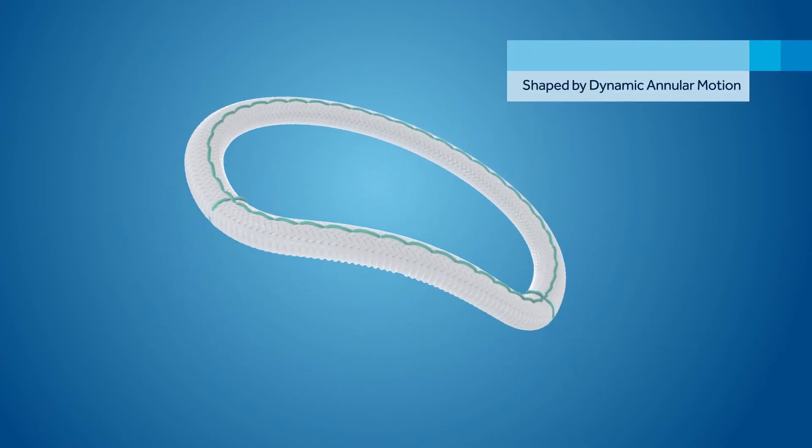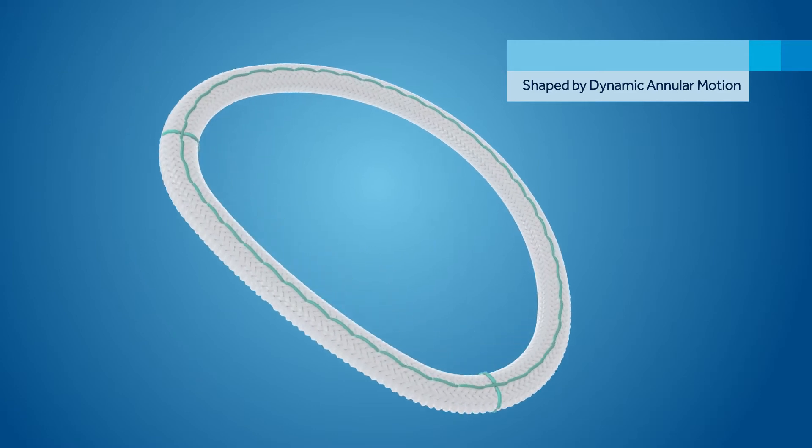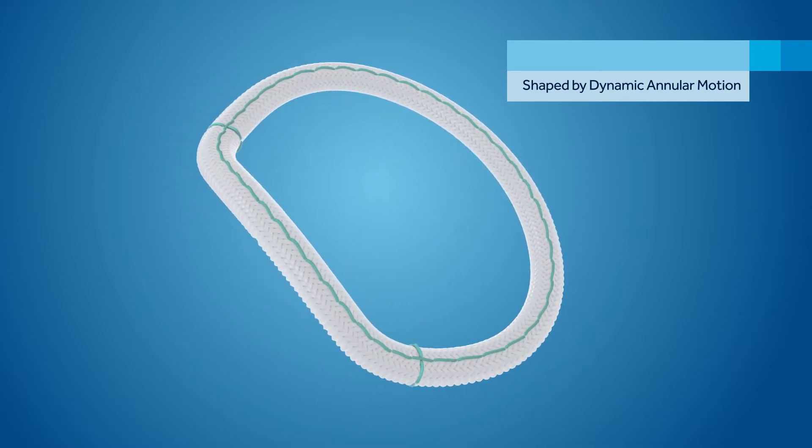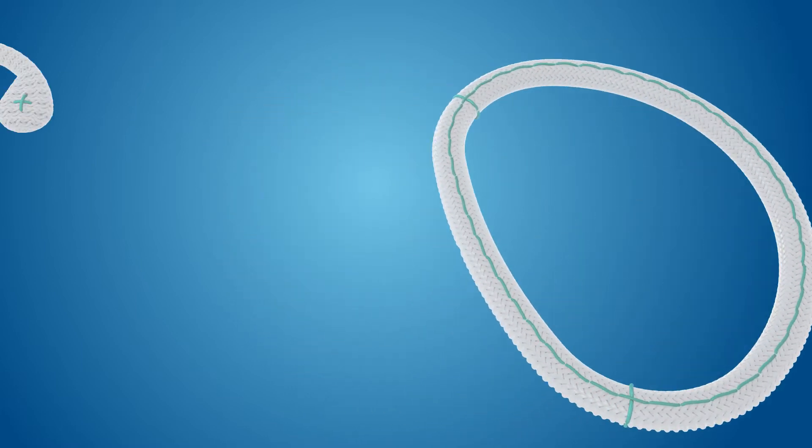This distinctive design, along with the smooth-braided polyester material, enables the Simuform Semi-Rigid Ring to take a saddle shape in systole and flatten to a planar shape in diastole.